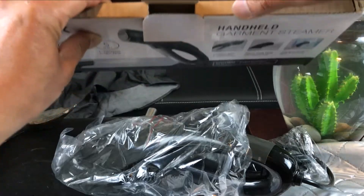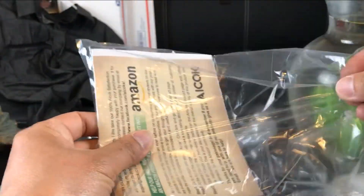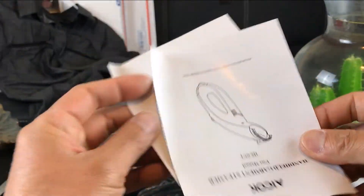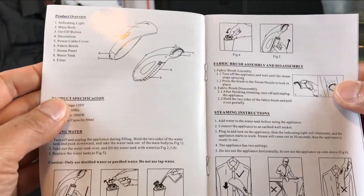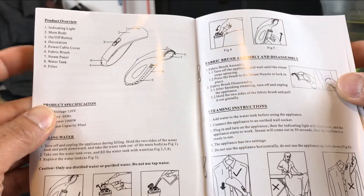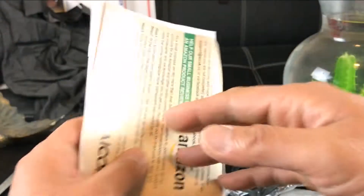Let's take a quick peek at what the instruction manual says. It should be pretty straightforward — it shows the model number, lists all the components, and explains how to fill the water and how to use it. It's pretty much straightforward, but I'm going to study it a little bit.